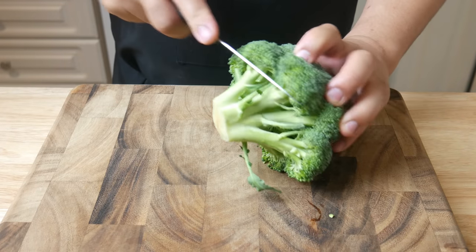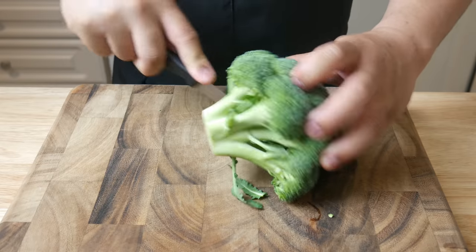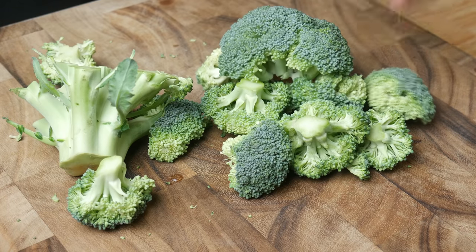Next, we're going to do our vegetable cuts. All we need is a couple of broccoli crowns and an inch of carrot.